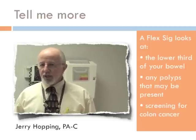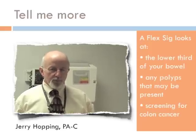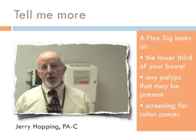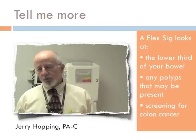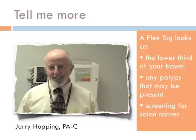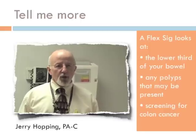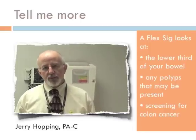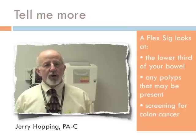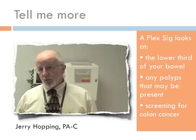It's not as invasive as the full colonoscopy. We only look at the lower one-third of the bowel. This is the area of the bowel where most colon and rectal problems develop. What we're actually looking for are small polyps or growths that can develop on the inside of the intestine. We know that if some of these stay in there long enough, they can turn into cancer. So this is basically a screening test looking for problems before they develop into something much more serious.